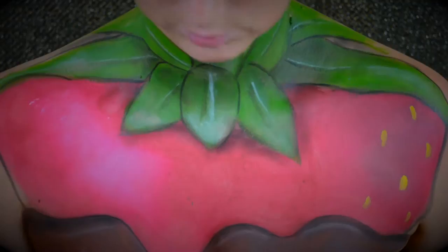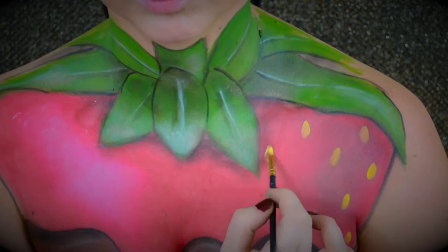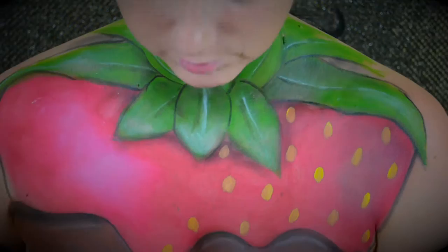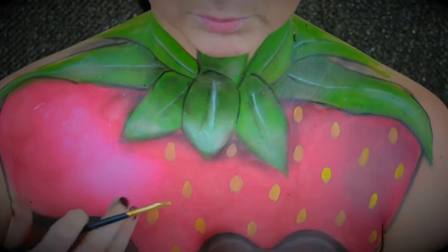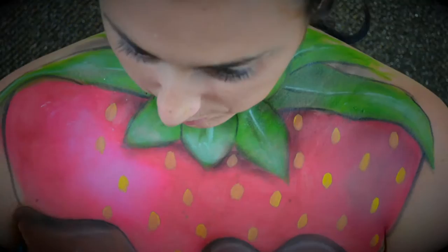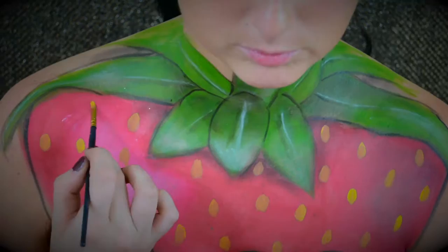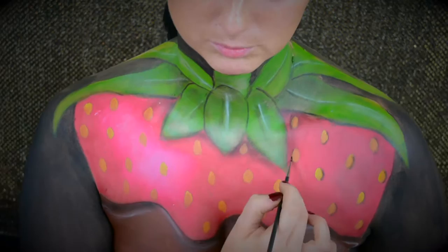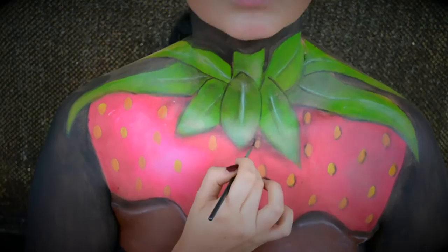Now I'm going to go in and do the actual yellow seeds. I'm taking the yellow shade from WolfFX and just using a little paint brush to paint on all of the little seeds across the chest. There's no actual pattern — I'm just trying to keep a steady hand and make the sizes pretty much all the same, but it's okay if they're not. No strawberries are exactly the same, anyways. After creating all the seeds, I'll do the same thing we did earlier with highlight and shading — taking a dark eyeshadow on one side of the seed and a white cream paint highlight on the other side.